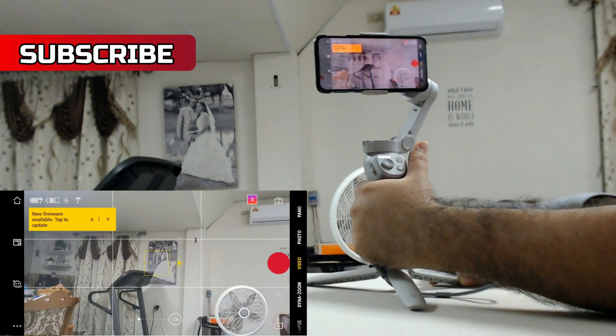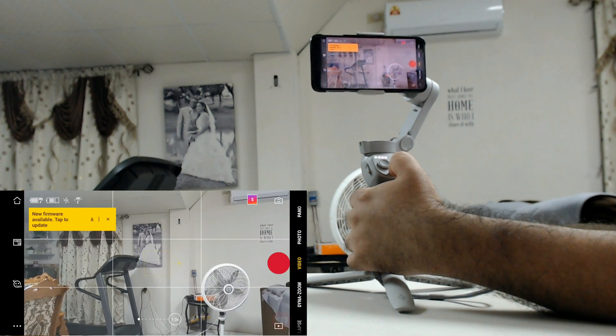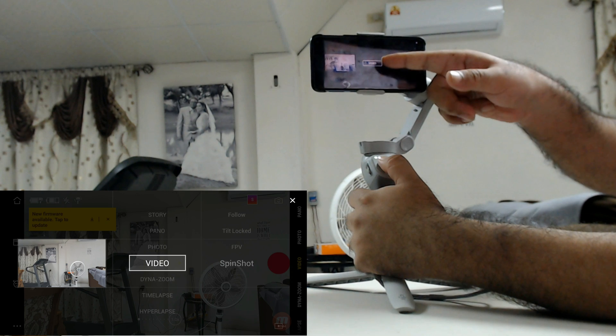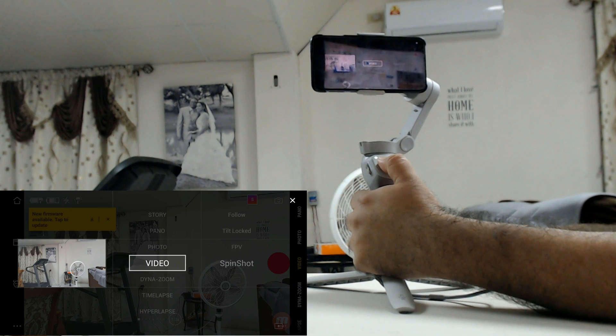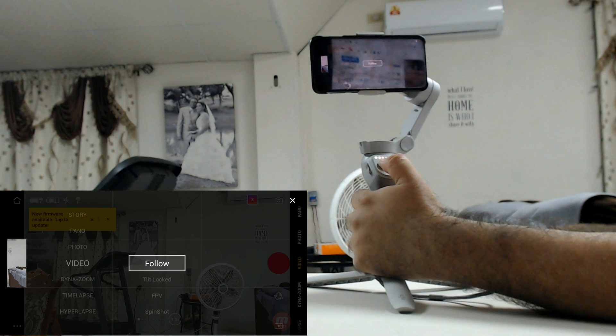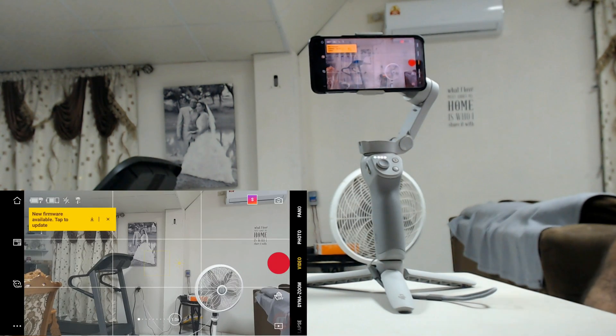If you want to get back to normal Follow mode, go back into pressing the M button, then go to video — we're already in video — press right to go to the right, then switch back to Follow mode and press the M button again, and you're back to where you want it to be.